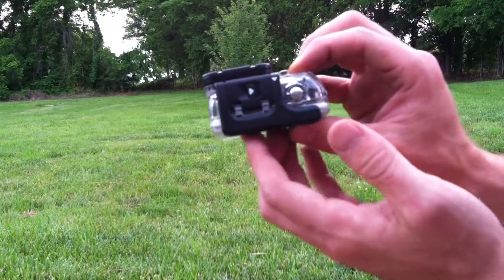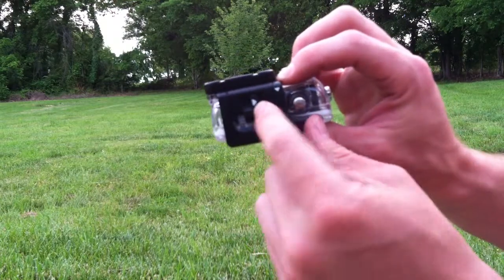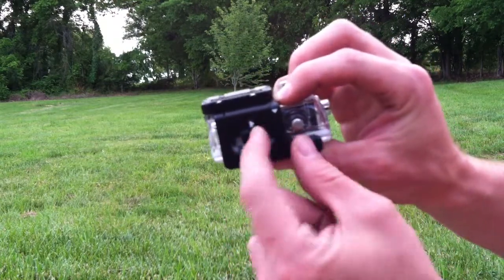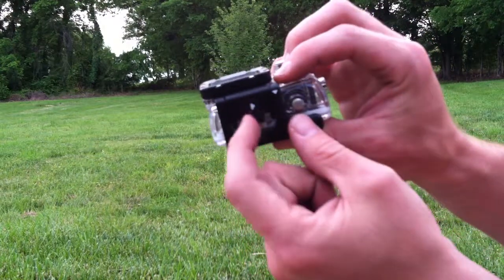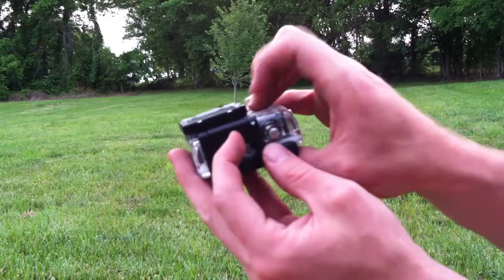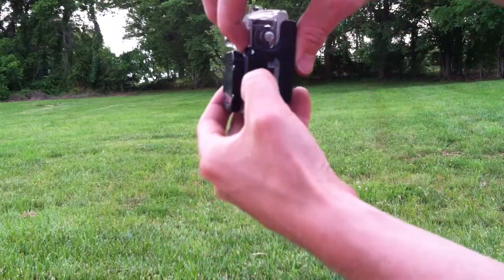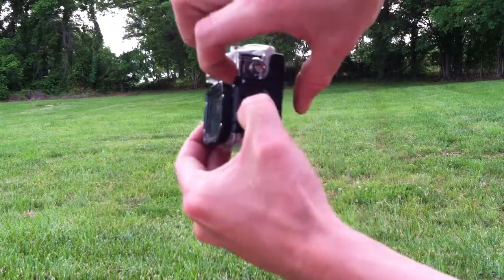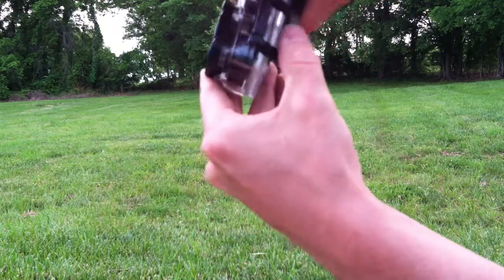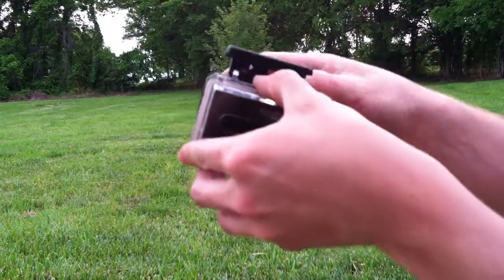It actually locks the back door and doesn't allow it to come open. The first arrow right here in the center — you want to slide it to the right. If you're looking at the top, you can see I'm sliding it back and forth. Then, while that is compressed to the right, this arrow right here — you want to put your finger behind it and pull it back. Push that up, finger on the backside, and pull it straight back.